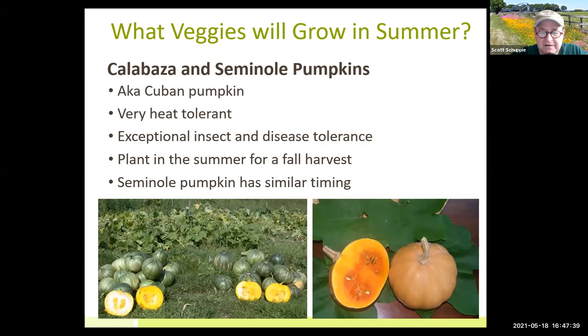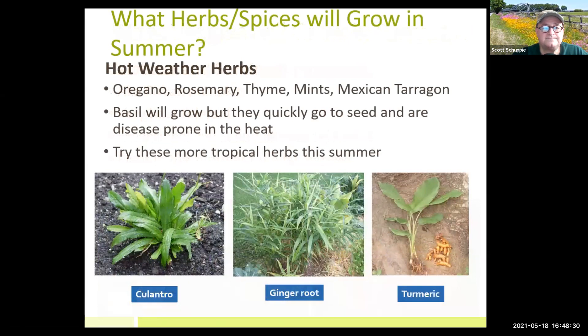Seminole pumpkins are fun to grow — kids love them and they do very well. I've had Seminole pumpkin pie and it's pretty good. It needs a lot of water but soaks up the sun and is great for soil erosion control. Also — herbs! We can't forget about herbs, especially if you're a foodie. Summertime herbs: oregano, rosemary, thyme, the mints, all of those do very well here. Mexican tarragon is the closest thing to French tarragon and it does great in our summer heat.